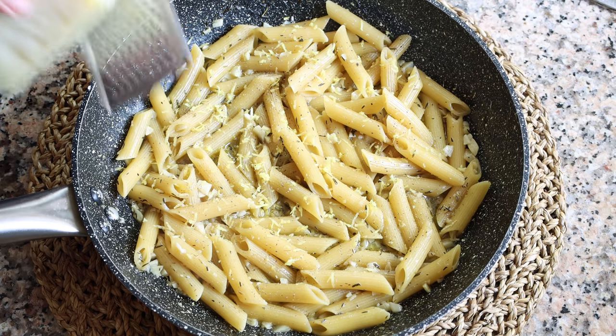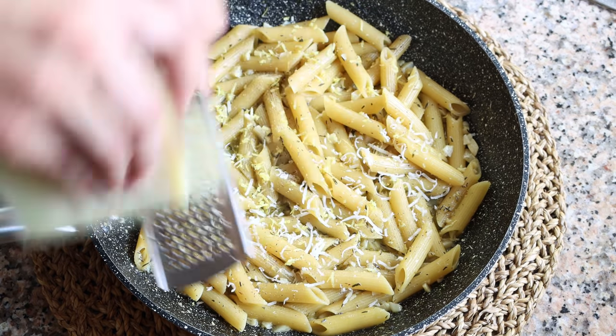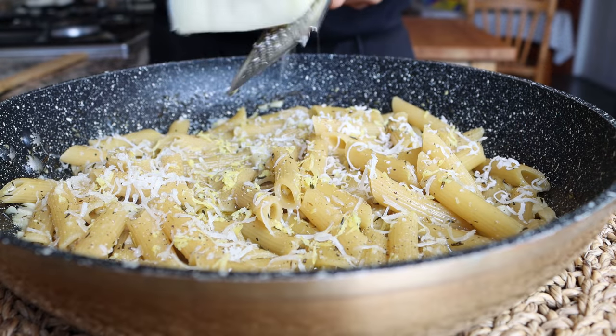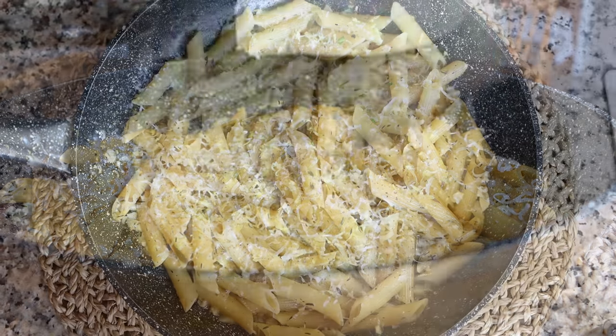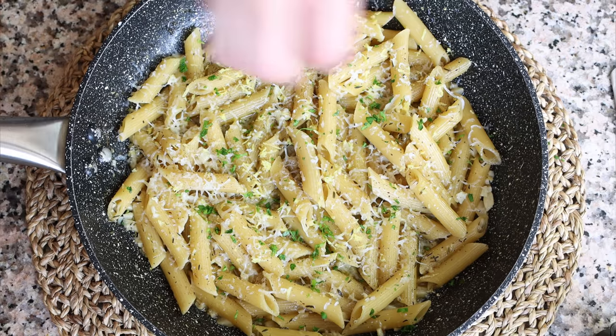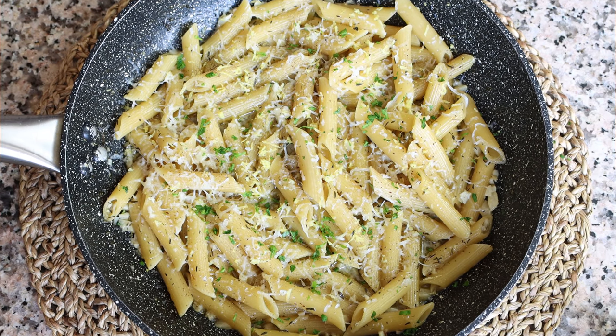Finely grate some Manchego cheese — the one I'm using has been aged six months so it's got a nice bite to it, but you can use whatever cheese you like. Top it off with some finely chopped parsley. Our one pan lemon garlic pasta is done — very easy to make, beautiful presentation, done in under 30 minutes.